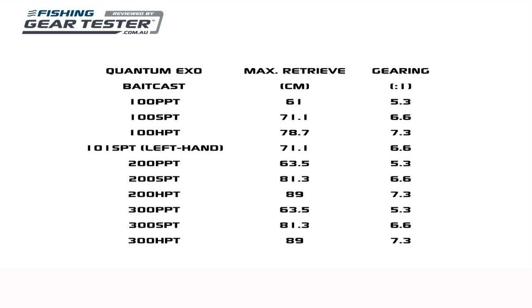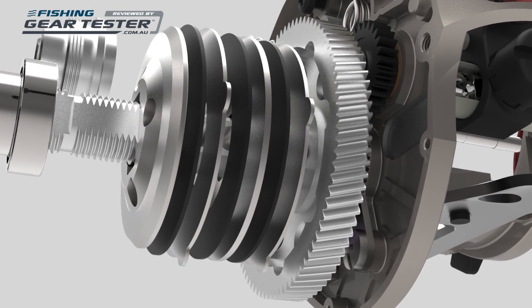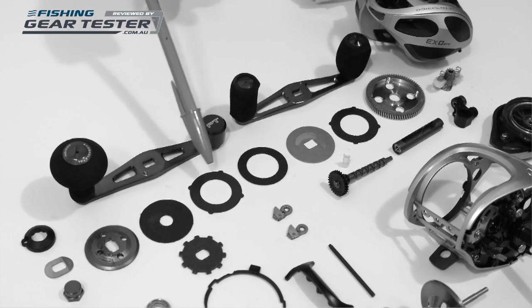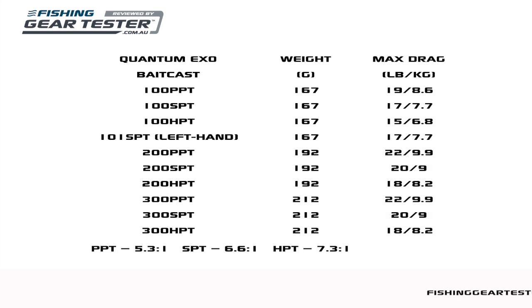The XO Baitcaster's Ceramic Stainless Carbon Fibre drag washer set starts in a recess in the main gear. The stack includes two locating washers with a ceramic base, which provides smoothness; the metal washers provide the lockdown pressure, and the full and slim carbon fiber washers provide the power. The claimed max drag ranges from 6.8kg up to 9.9kg, which are impressive ratings for baitcasters, especially when the reel bodies are so lightweight.